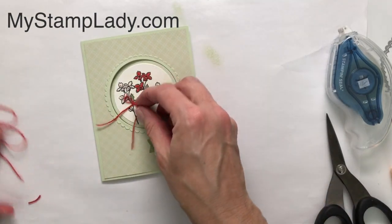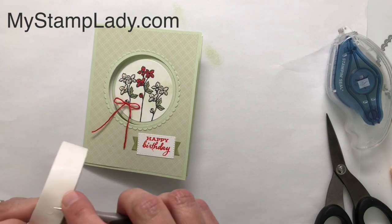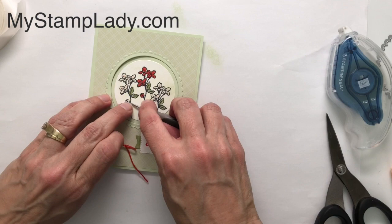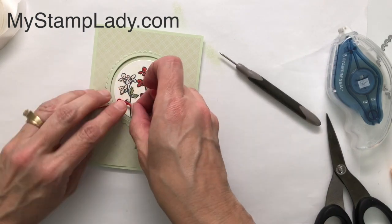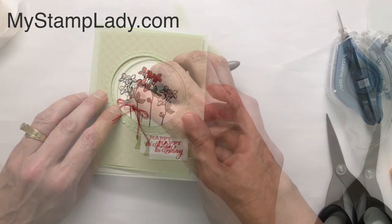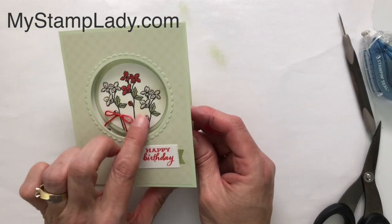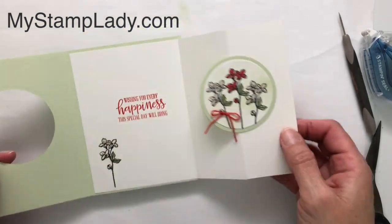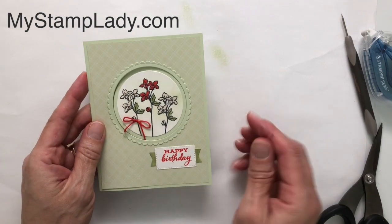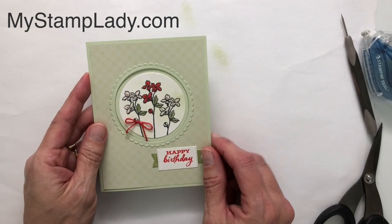You can adjust how much ribbon you want. I'm going to take a mini glue dot, roll the twine up, put it down, and set my ribbon right on top. There is my card front — this is my accordion fold with the window on the front. If you have any questions, contact me at chris@mystamplady.com. You can find all the supplies listed and the sizes on my blog at mystamplady.com. Thanks so much for watching.